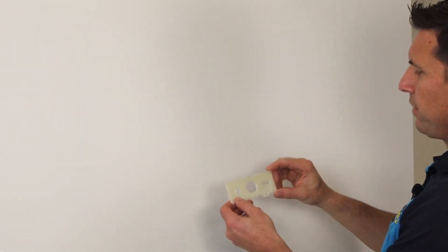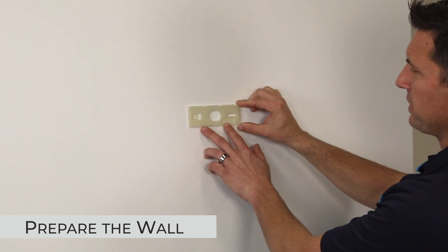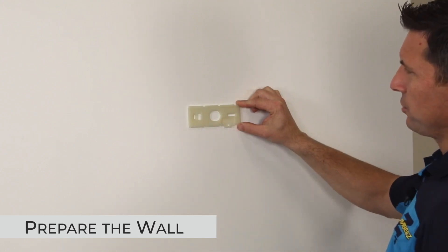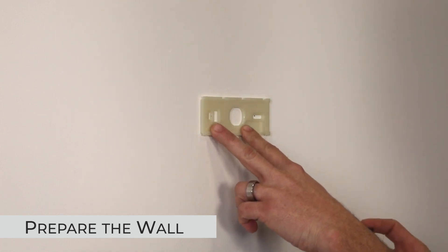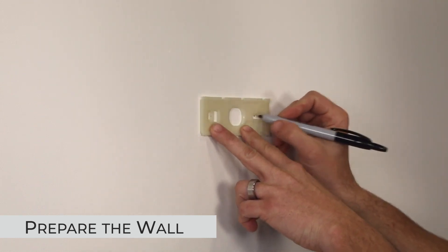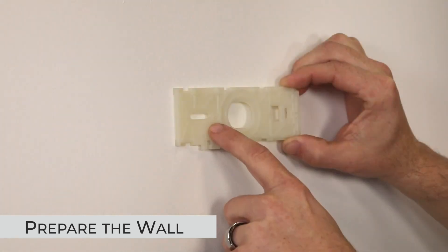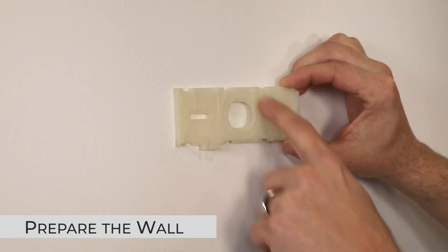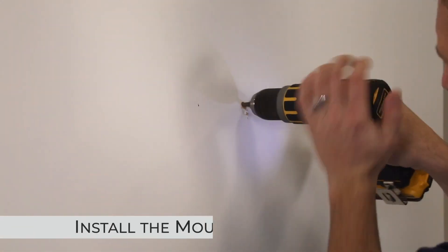While installing the mounting bracket, we're going to put it in the position that we like it and make sure that we are level. We will mark where to install our anchors and where to drill. Apply a thin bead of sealer or silicone in these three areas. We will install the anchors now.